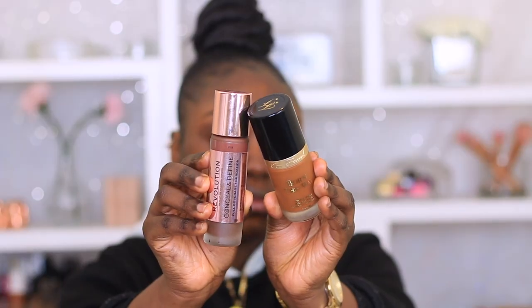So next, I am going to be using my Makeup Session Fit Fix Spray just to prep my skin for my foundation. And the foundation I'll be using today is my Too Faced Born This Way Foundation, mixing in with my Makeup Revolution Conceal and Define Foundation as well. The combination of these two is freaking amazing — I absolutely love it. It just gives me a nice flawless finish, as you guys can see.